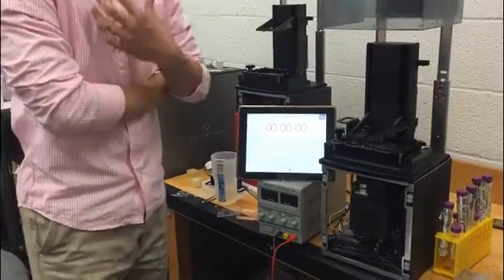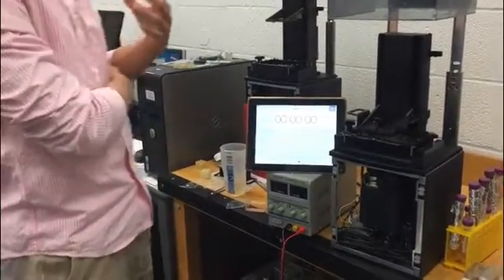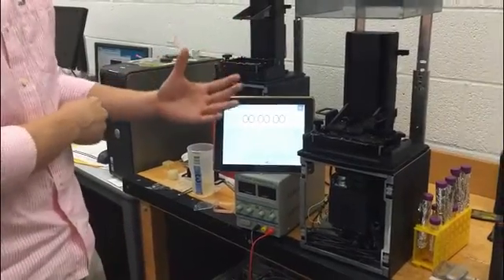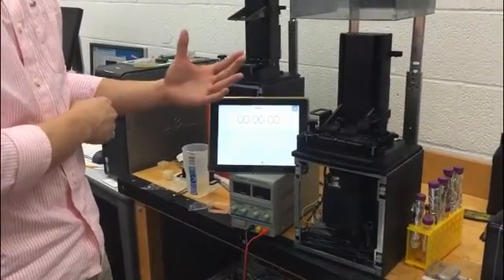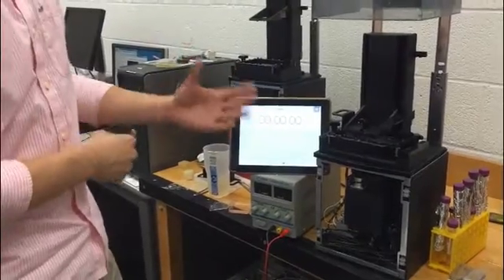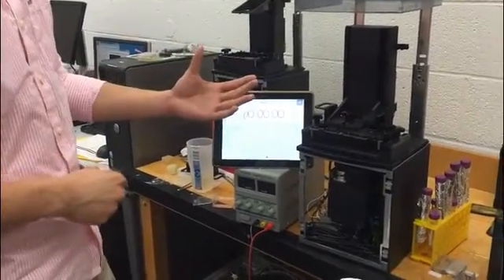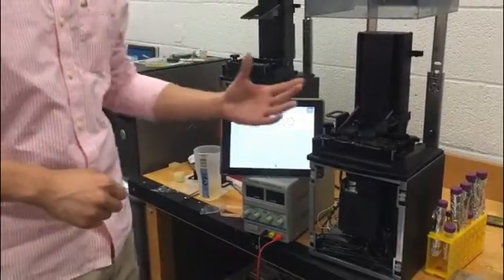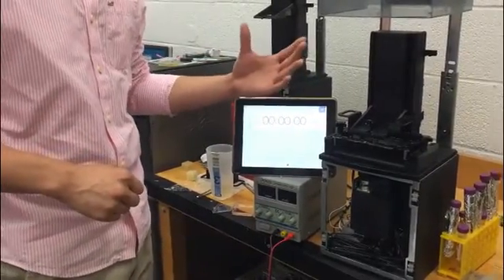Hi guys, my name is Shukun. Today I'm trying to introduce a new working method of the 3D printing process. Concentrated in the stereolithography working process, we name it the continuous working method, which is a super fast working process. So for the traditional SLA working process,